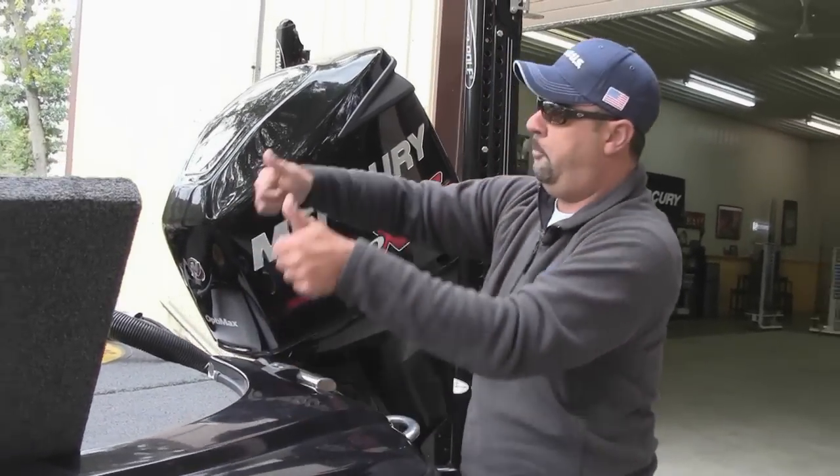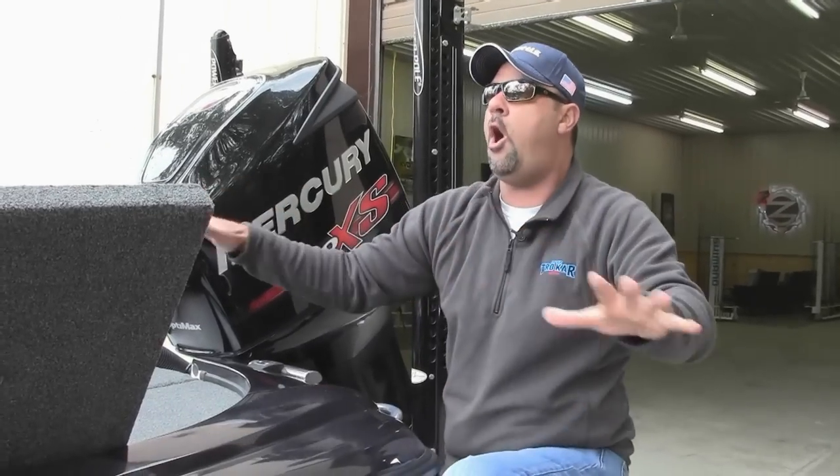The worst thing on a boat when you put it in the barn for the rest of the year, or it stays outside with a cover, is moisture and water. Get rid of all of it, because it will cause damage, corrosion, and headaches. Get all the water out, pull your drain plug out, and make sure that thing is bone dry. It's fall right now — make sure your boat is bone dry.